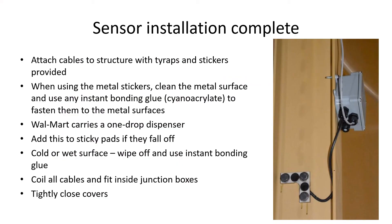Once the sensors are installed, attach the stickers to the metal structure. First, clean each sticker location and use Loctite or any instant glue to secure the metal pads to the structure in a straight line. Leave them to set for half an hour and attach the cables using the tie wraps provided. If you're using sticky tabs, they can fall off, but instant glue works on these too. Coil the cables inside the junction boxes and close the covers.